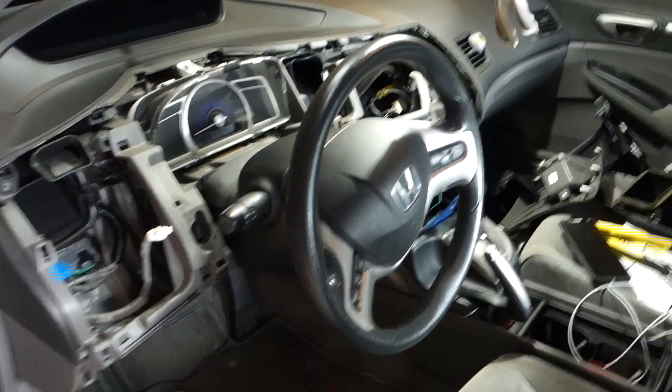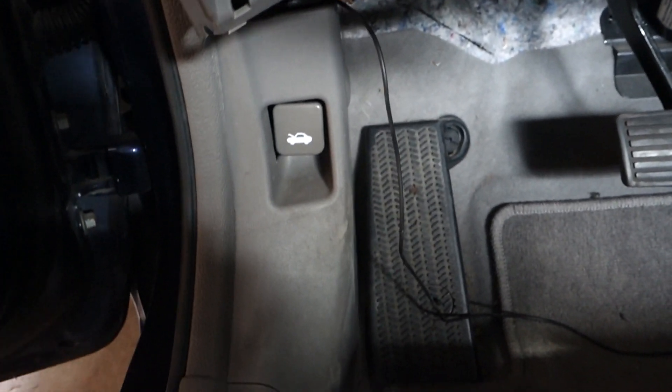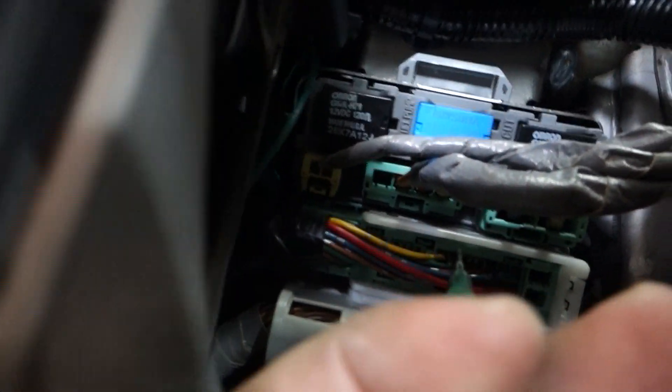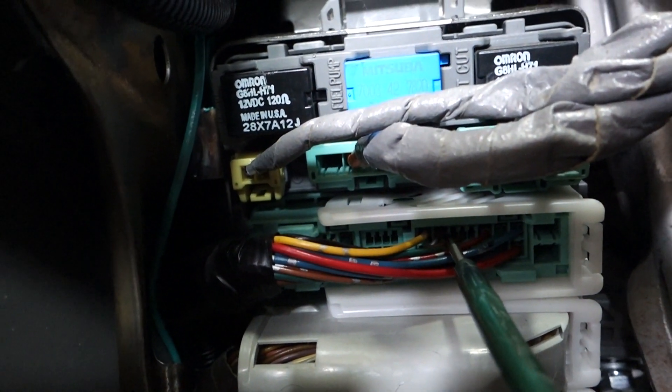We have the car apart. We only want to run one wire up this pillar and into the rear, so we're tapping our reverse wire in the car up here. Under the dashboard fuse panel — right above it — you have this series of connections. The pin right next to the yellow one — that's the one you want to tap. That's going to run down here and into the loom.